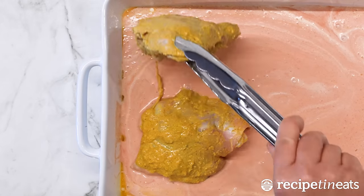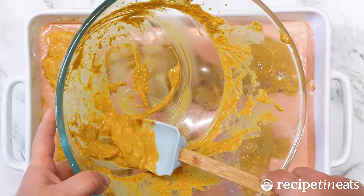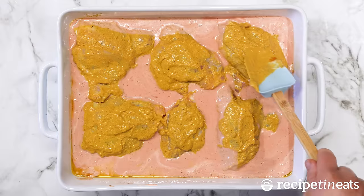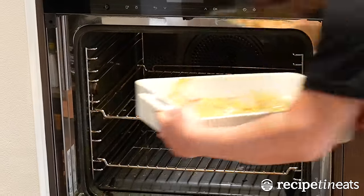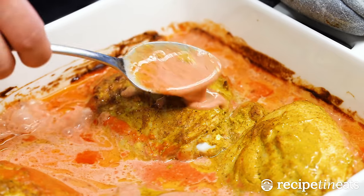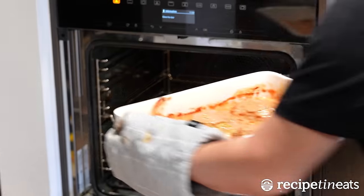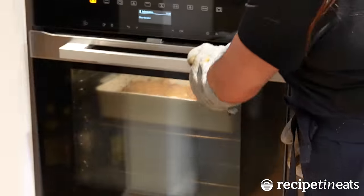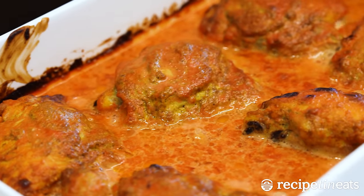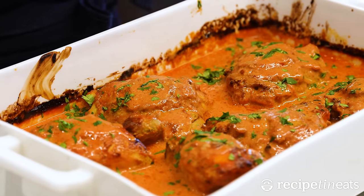Then just pop the chicken in the sauce. We are not wasting any of this marinade — scrape it up and dab it on the chicken, any bits of the surface area that you scraped the marinade off. Then you just put it in the oven for 40 minutes. Baste the sauce over the chicken, then another 10 to 15 minutes until the sauce thickens and darkens in colour. Leave it to rest for about five minutes. You can see the sauce has thickened a little bit. Finish it off with coriander.